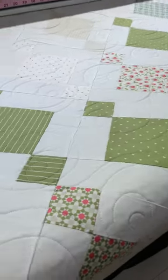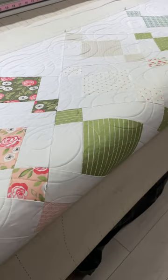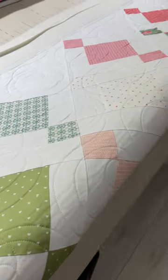It is simply gorgeous. It's got beautiful pinks and greens and it's all like pastels. It's just a really pretty quilt. Hagar, your quilt is ready!